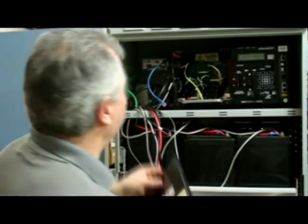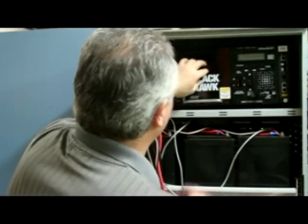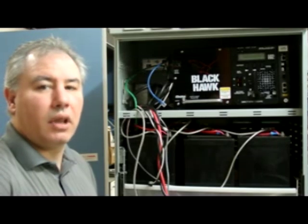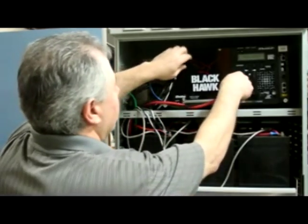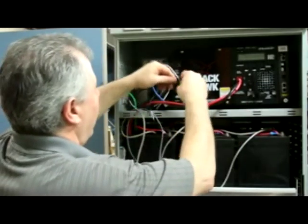Put the front plate back on the unit. After the front plate is reattached, all the cables are to be reattached — power cord, input-output.